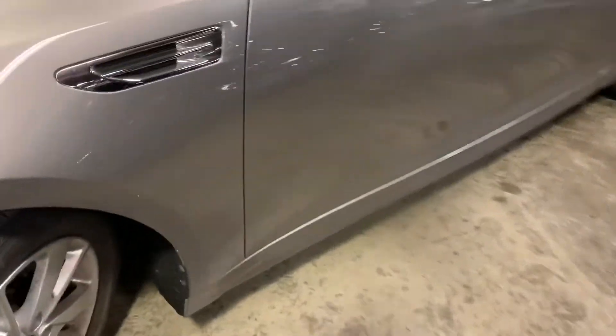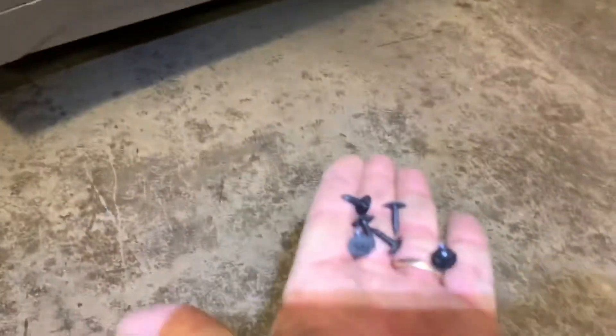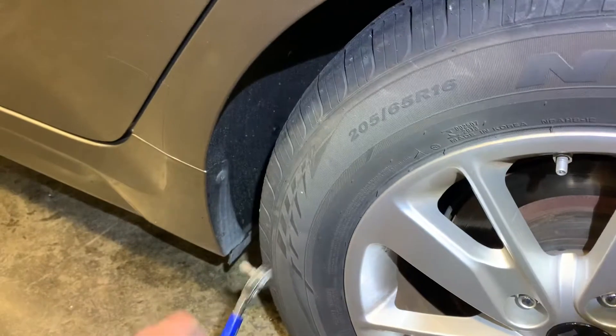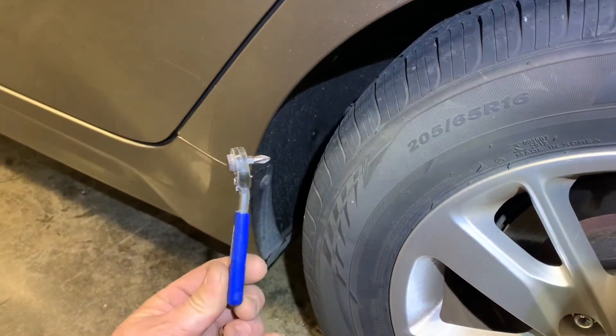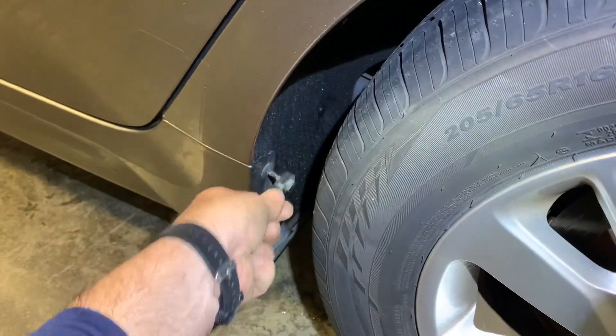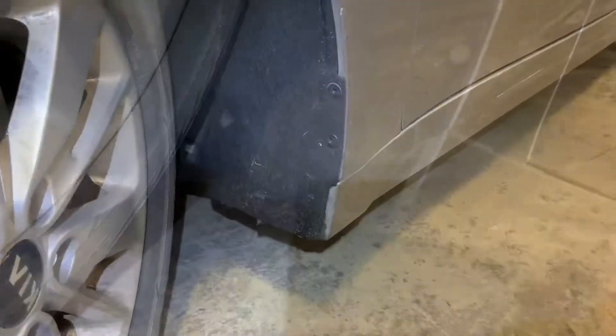Here we have two Phillips screws holding the inner fender to the fender, and then we've got six screws along the bottom of the rocker panel holding it to the car. In the back here we have one screw. I removed the six from the bottom and then removed the one from the back, using a small ratchet to get into the tight spot.